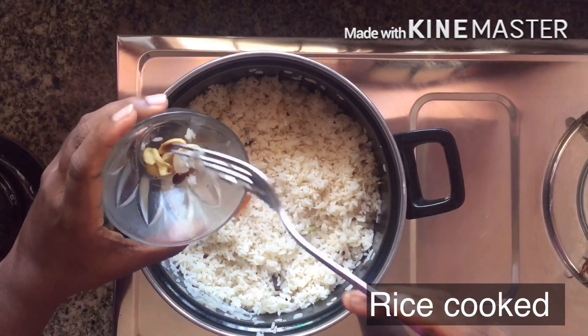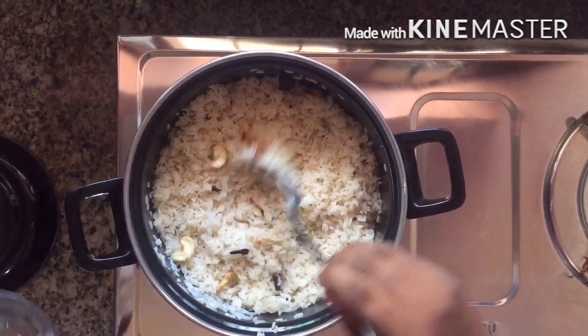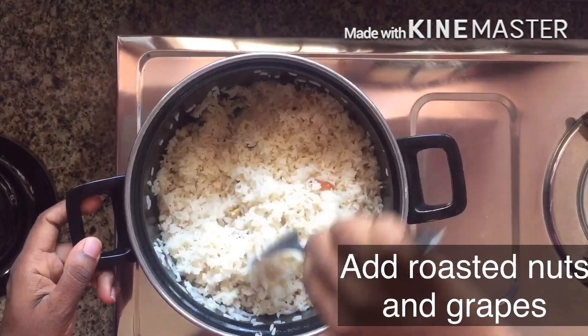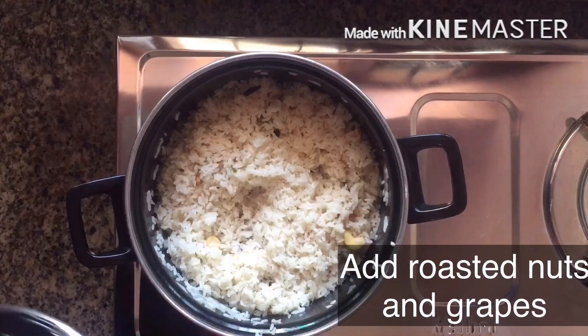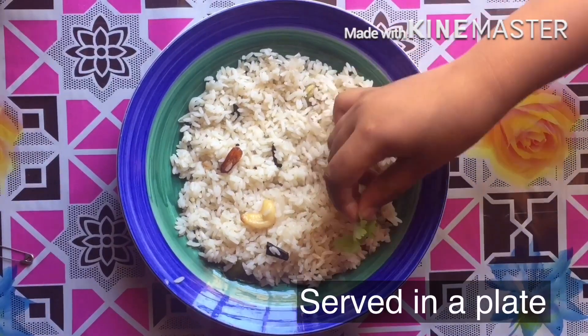Now I am going to put a fork in the oven. I will put it in the oven. Now I am going to put it in the plate.